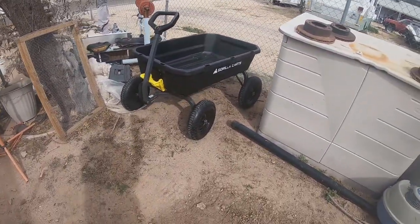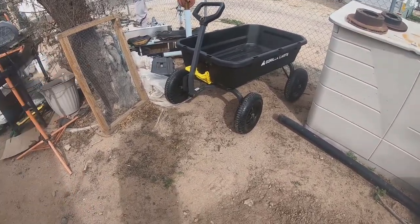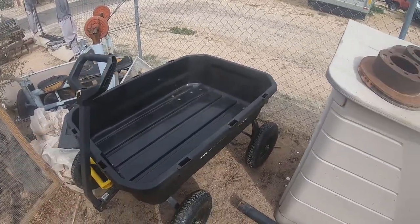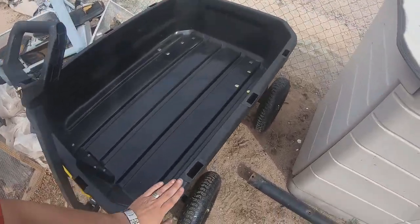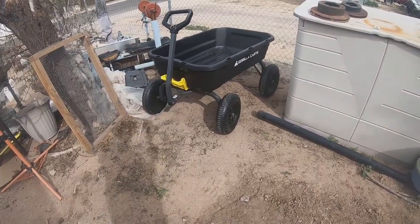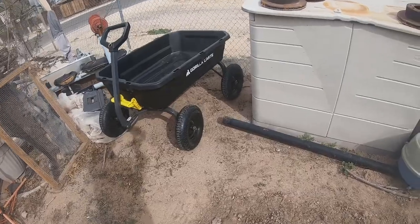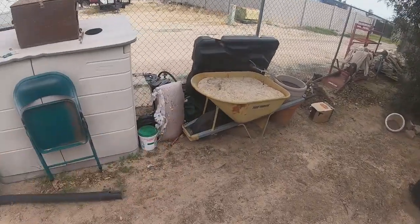You can't really beat four extra dollars to get the 12 cubic foot over the 10. If I like this cart and my wife likes it, I'll probably pick up either the 10 — something a little smaller and more maneuverable in tighter spaces — or just another one of these. I do like it, and $235 to $239 — four bucks — it's extremely more worth it to buy the 12 cubic footer. I calculated the price difference between this and two wheelbarrows.